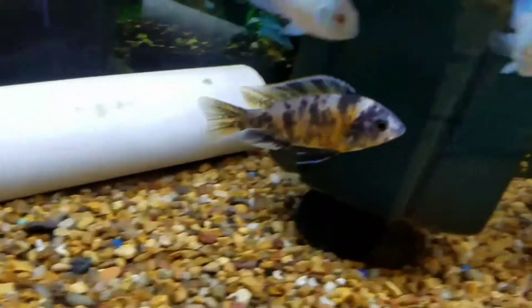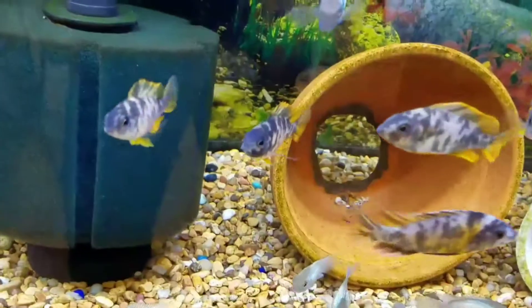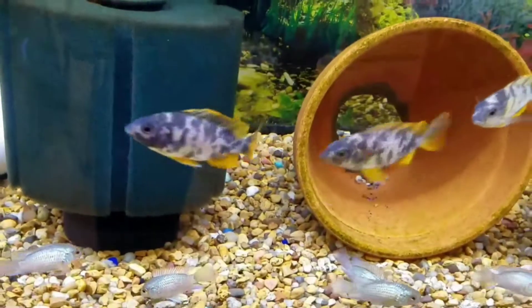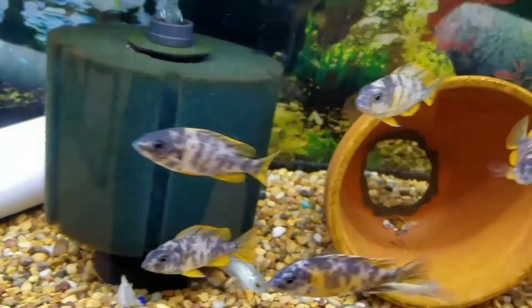You can see we've got a male starting to color up here. And the unsexed ones have the really nice orange fins that the normal redfin Borleae unsexed would have.